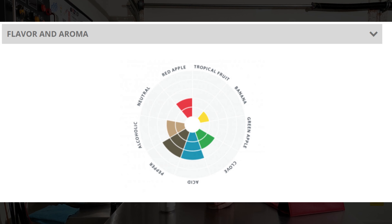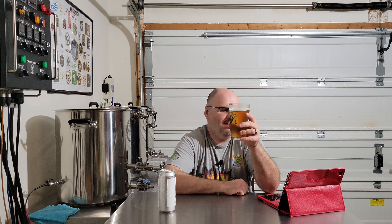The flavor and aroma wheel shows you get a little bit of banana, a little more of red apple and clove. They have acid listed on there, so I'm not sure how that's going to come through in the flavor and aroma. Heavier on the pepper and a little bit of an alcoholic note. So let's see if I can get any of that out of this.